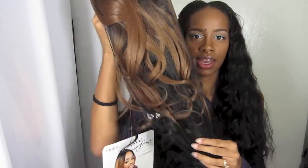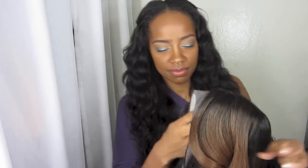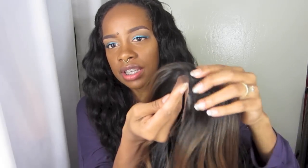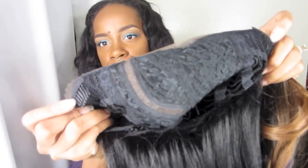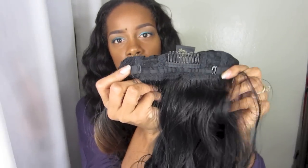This is how it is in the bag. I'm so scared of color but I'm so excited to try it. There is the L part. It comes with that kind of stiff lace in the front, and I'm going to cut that off before trying it on. It comes with a comb on both sides, and one in the back, and it also has the adjustable straps.